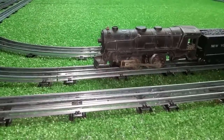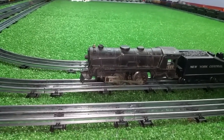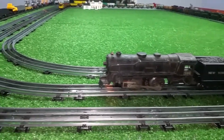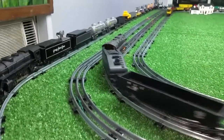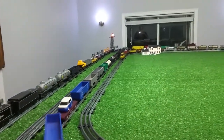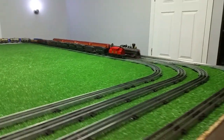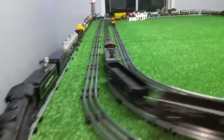I just wanted to do a quick video on this. I'm going to take it around. The E-unit is actually working on this engine, so I think we're pulling 18 cars. Let's see how we do. That's running really well.